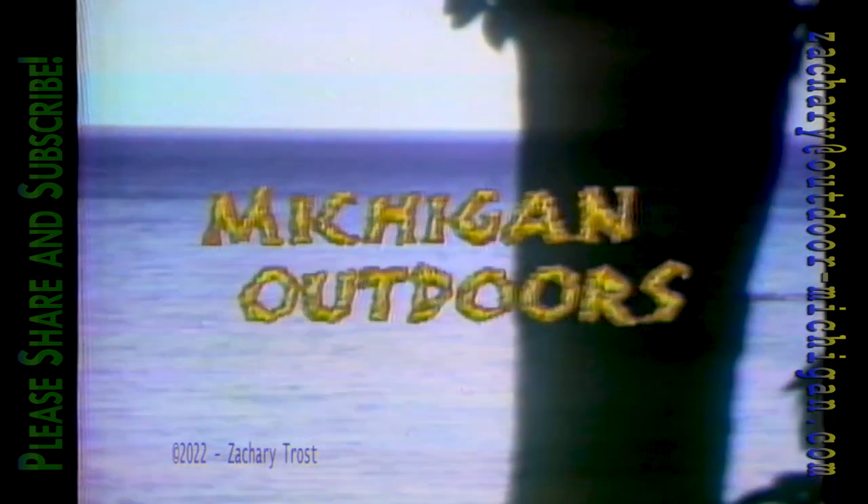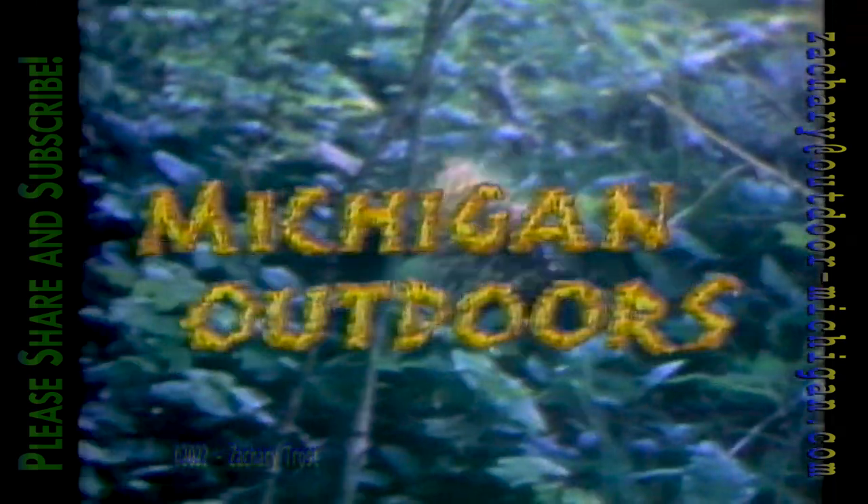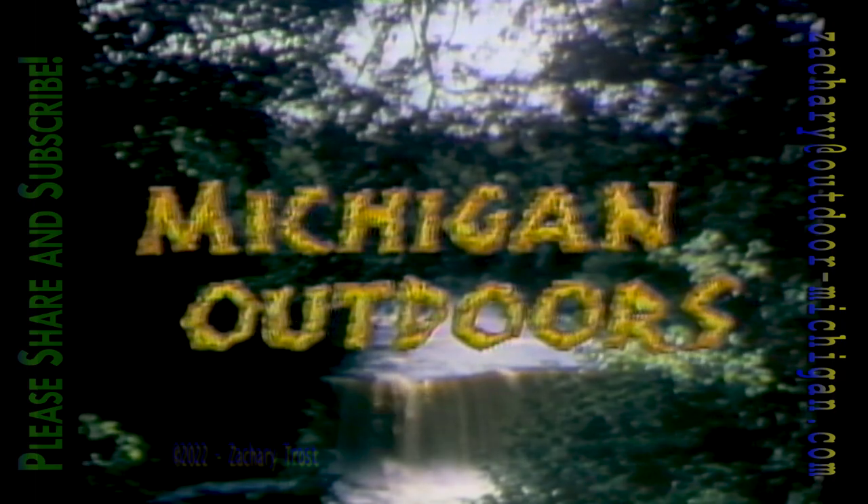From the rugged shore and woodlands of the north, its history of copper mines and iron ore, the Great Lakes fisheries to the farmlands of the southern counties — we'll look around again at all that awaits the sportsmen in the state of Michigan.